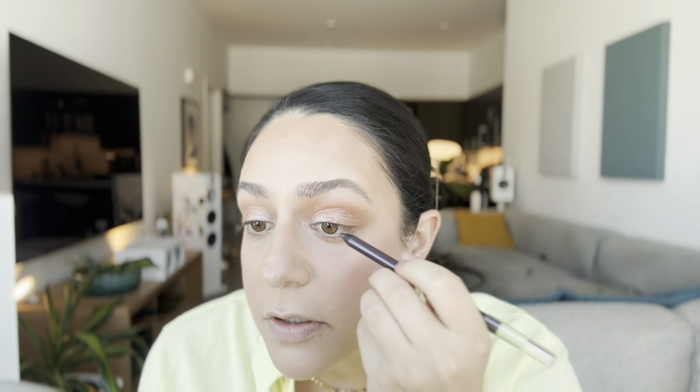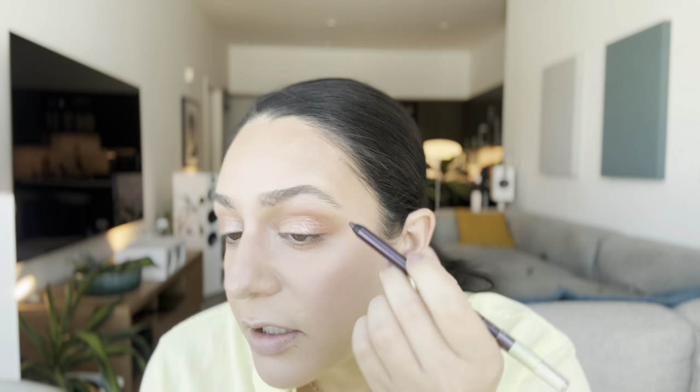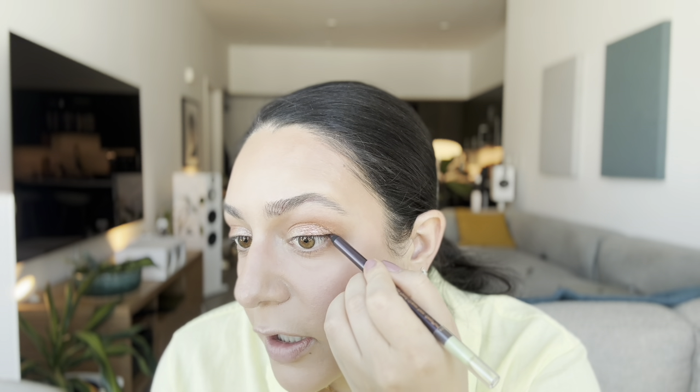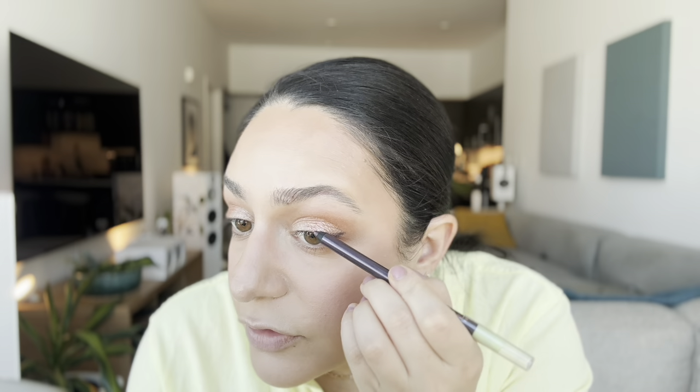I'm just going to go ahead and first start by tight lining my upper lash line. Now that I've tight lined my upper lash line, I'm going to build up some pigment on the outer part of my eye to add definition. I'm not necessarily going to wing it out. I really like these eyeliners because they're very creamy and have a great formula. That just provided a nice little bit of definition to my eyes.